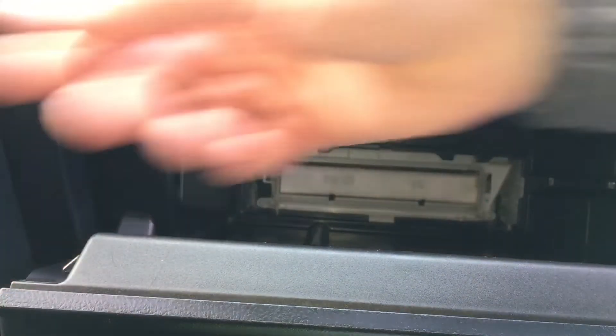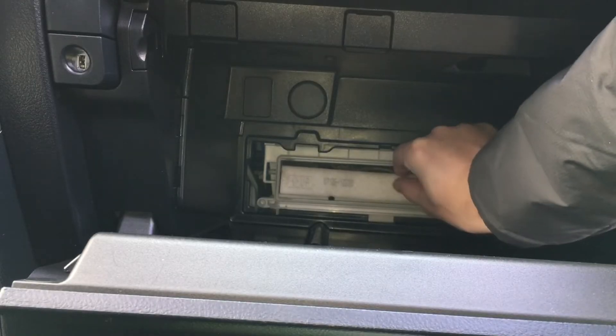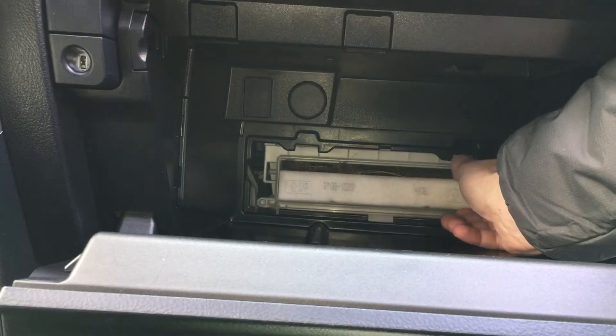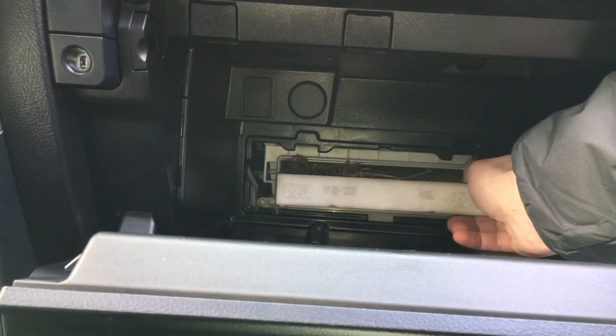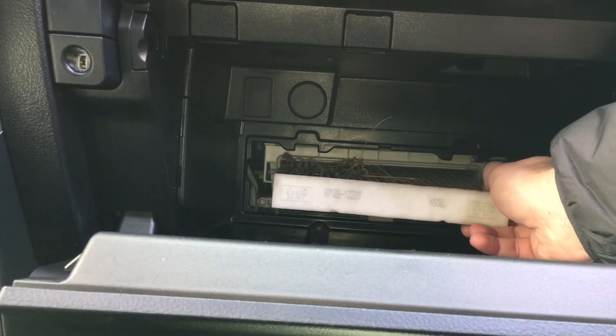The filter is right behind this door and you're gonna want to remove the filter very slowly because a lot of leaves and debris builds up on top of these filters. The fan is just below this filter, so if you knock anything down there it may make a noise next time you turn on your AC or heat. Looking at my filter, you can see it was well overdue for a change.